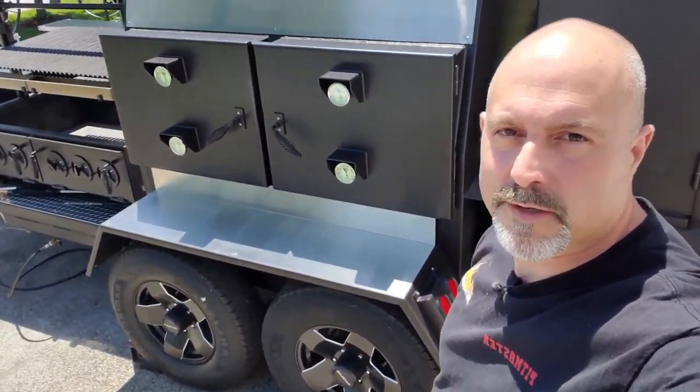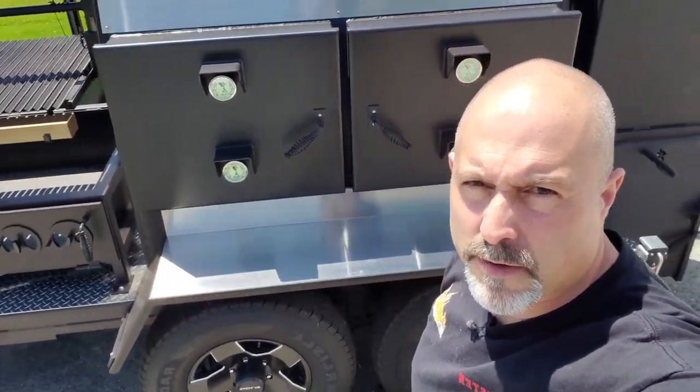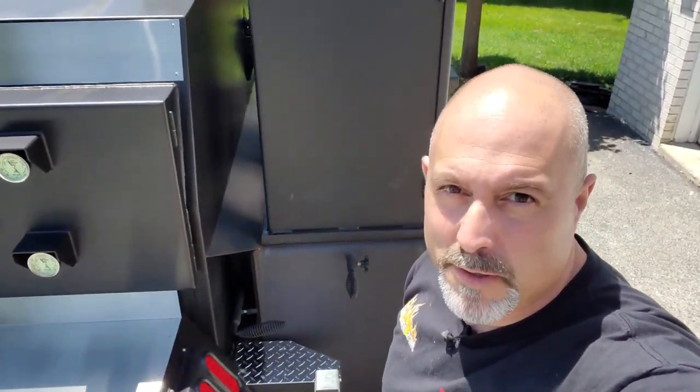What is up, Joe's BBQ House and Review members. Today I'm going to show you an update on my mobile smoker.